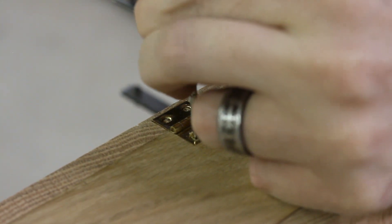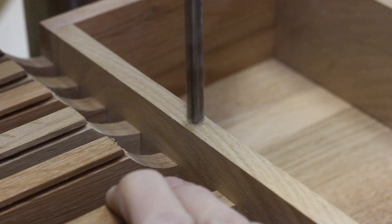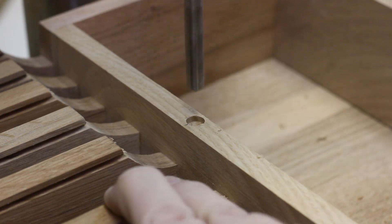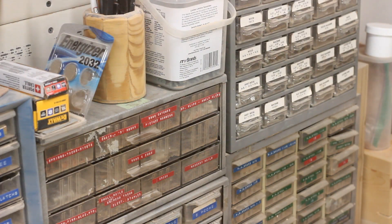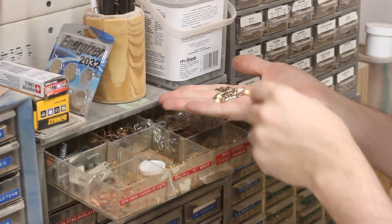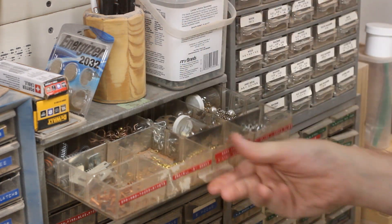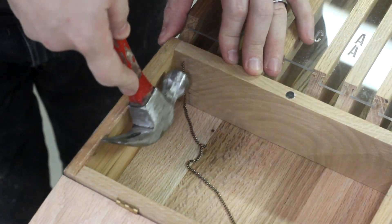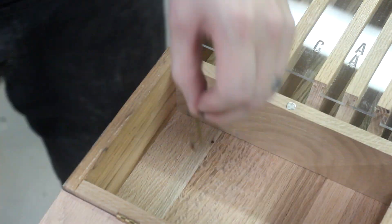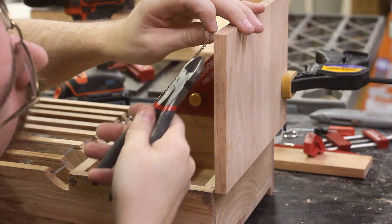To keep the cabinet closed, I figure a magnet would be perfect. I marked the location, drilled a tiny hole, and then pounded it into place. Now back when I used to mug people on the street, I used to put all their jewelry in these small containers. And now I found a brass chain that would work great for the cabinet door. I fixed one end to the inside with a little brass nail, and then screwed a tiny brass hook on the inside of the door. I measured out enough chain to let the door open 90 degrees and then cut off the rest.